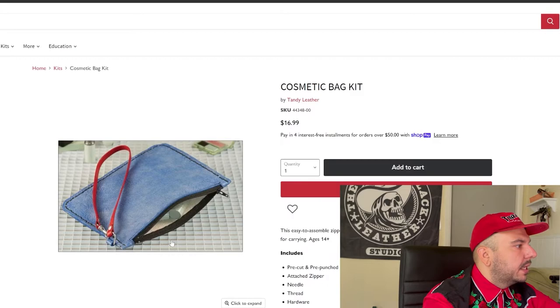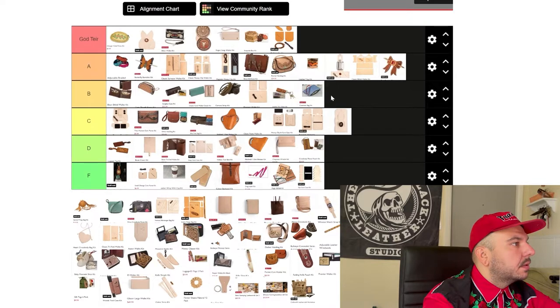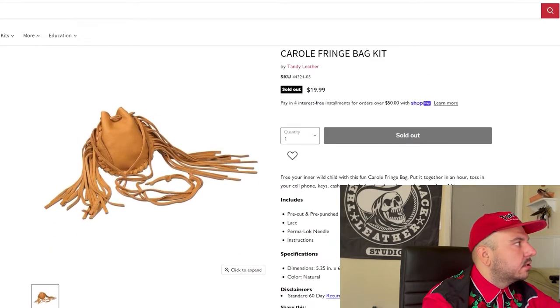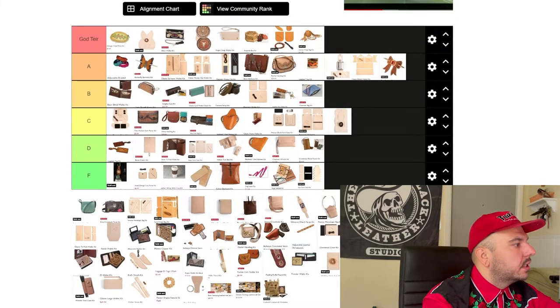We got this cosmetic bag kit — this thing is super cute. Looks like just a single rectangular piece you sew around. This is a cool, really easy project for something that could be super useful. We're going to go B tier. The Carol fringe bag — okay, this thing is super sick, adorable. I love the color of the leather; it's going to age really cool. We're going God tier.